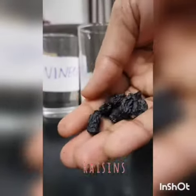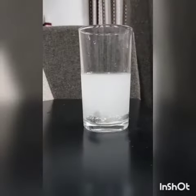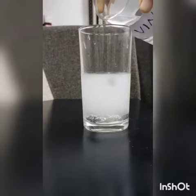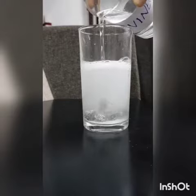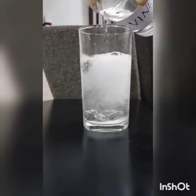Add six to seven raisins to the solution. Then we can slowly pour vinegar into the glass. Now the raisins start dancing.